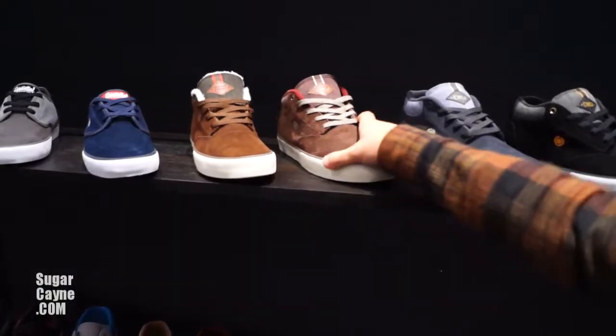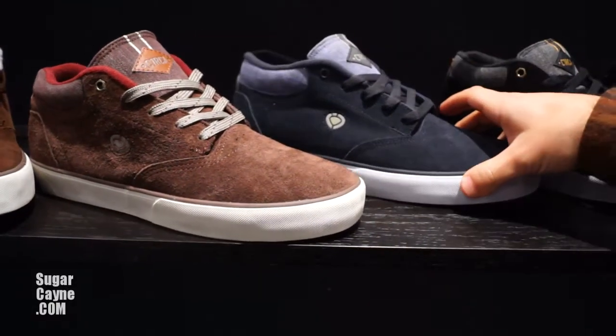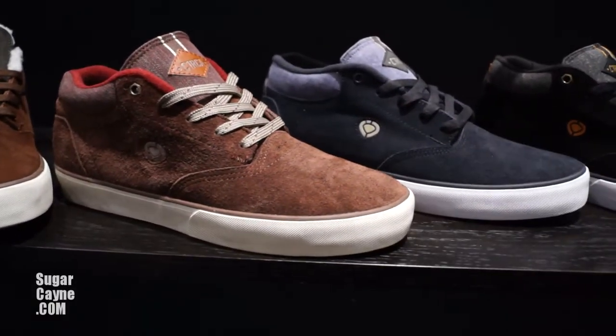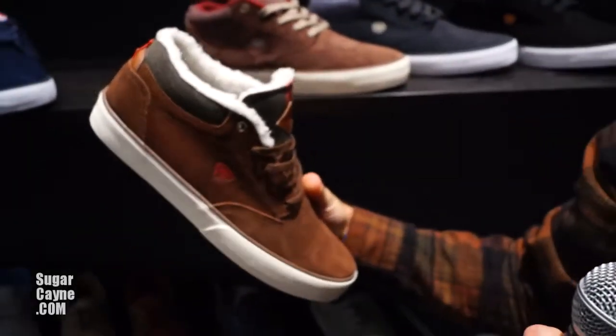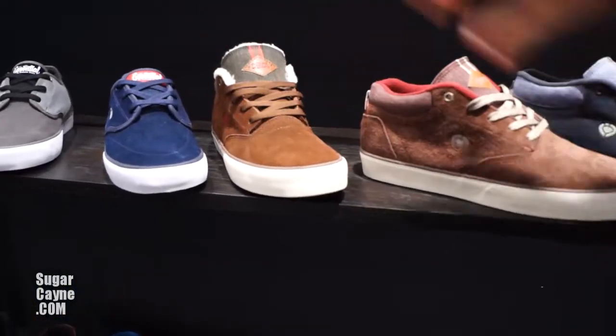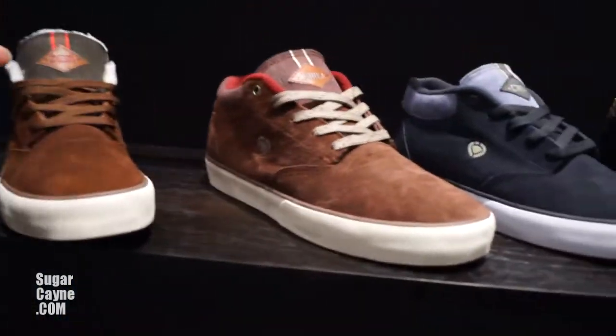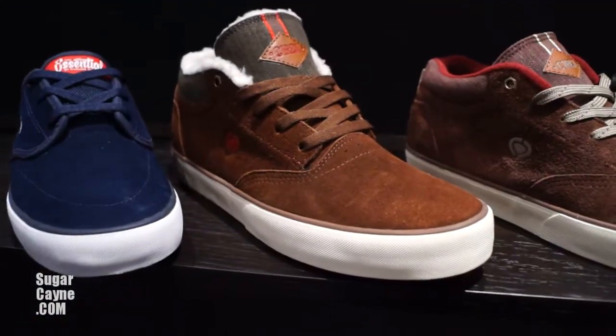This is another new silhouette called the Lakota. It's our only mid-top in the line. We got this Sherpa one, which would have been really appropriate to wear yesterday when it was raining — keep your foot warm. The Sherpa is the type of lining, but the shoe is called the Lakota.